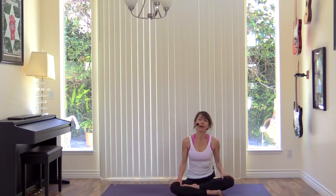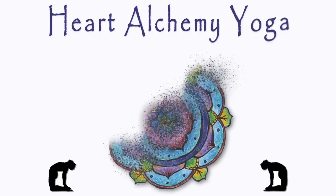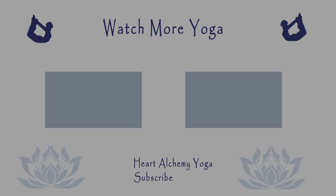You can find us on Instagram and on Facebook. We will see you next week.